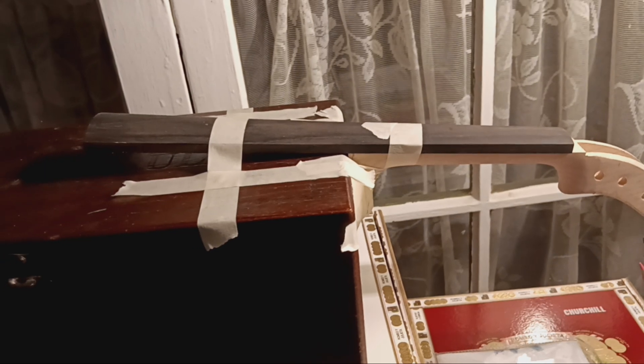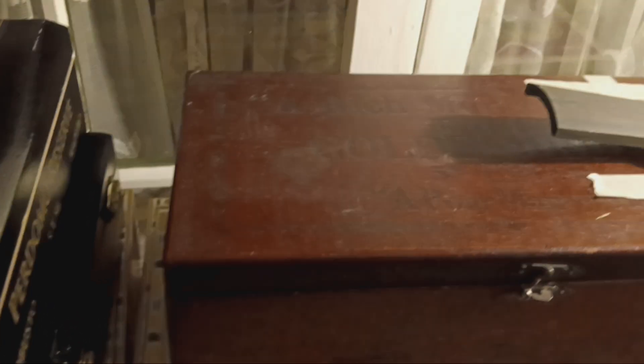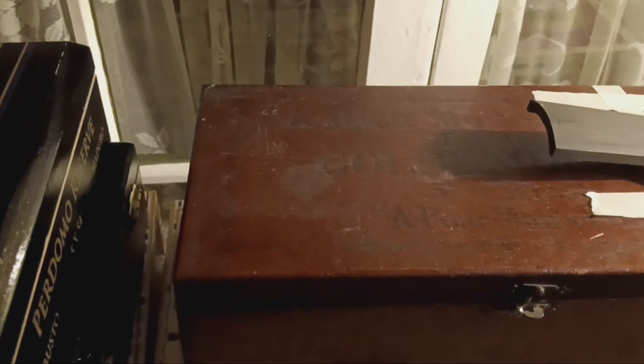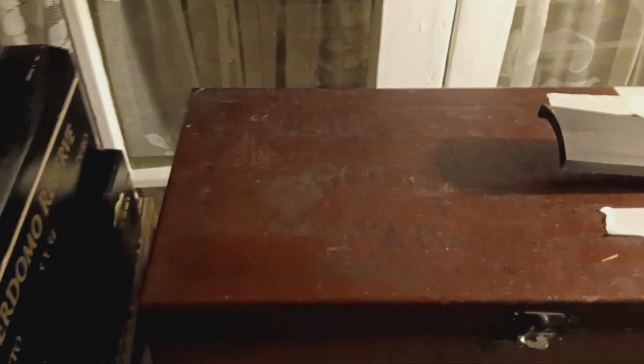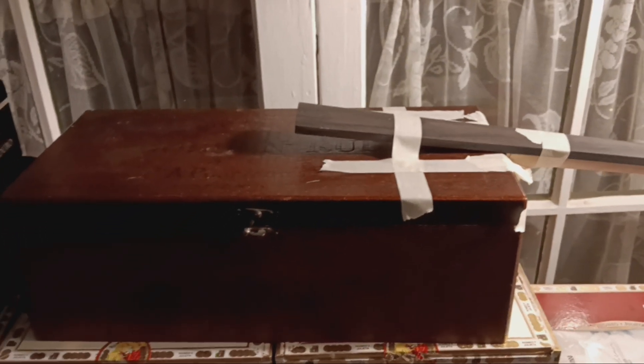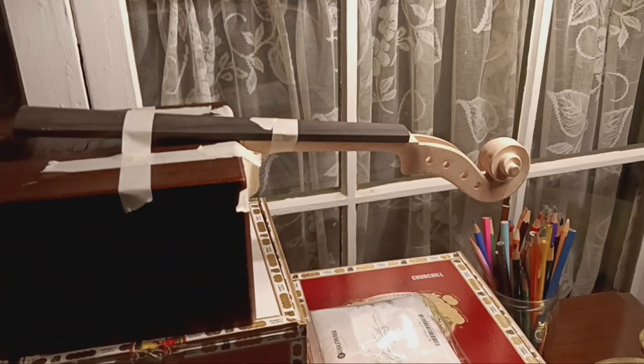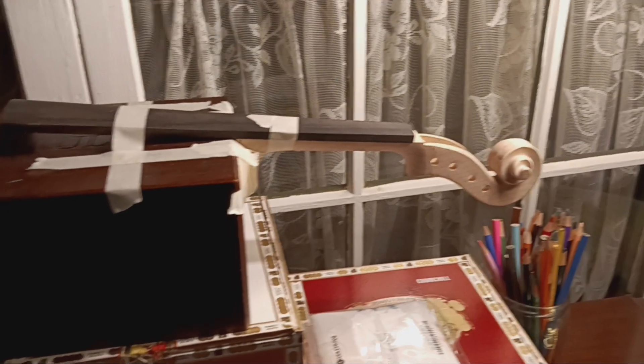Then I'll have some more things to do inside the box, and I need to fashion a tailpiece myself. I don't want to put a regular standard tailpiece on here — I think it'd be more fun to have a homemade tailpiece. That's the progress so far on the homemade cigar box fiddle or violin, and we'll keep building.